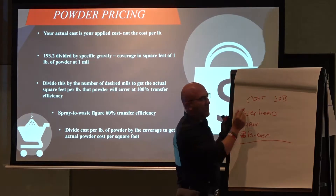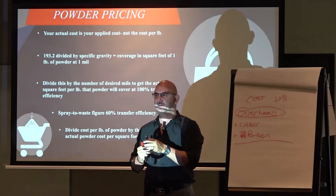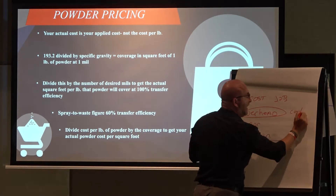So what we do is we put some overhead. Overhead is your rent, is your electric bill, is all those things that you have per month. You divide that all the way out and figure out what that actual cost is per hour.